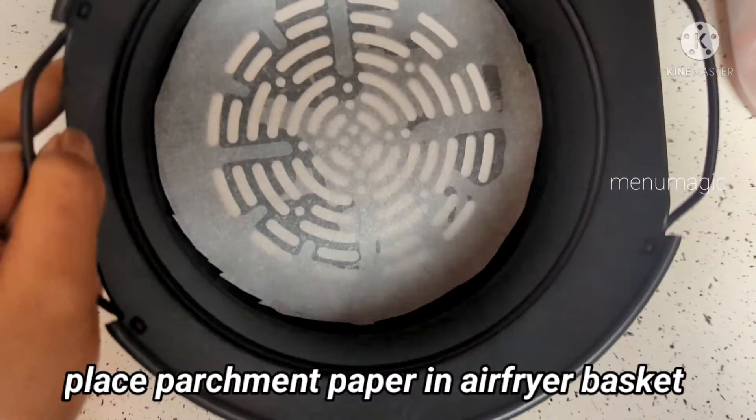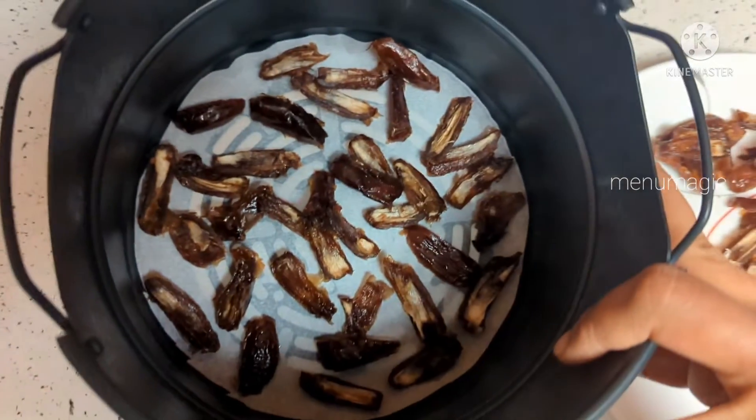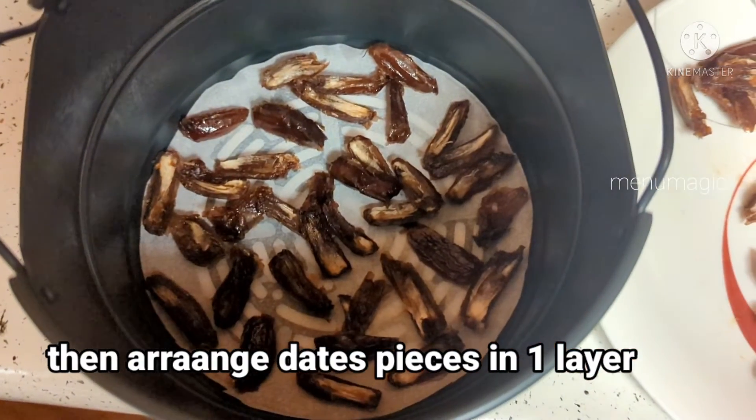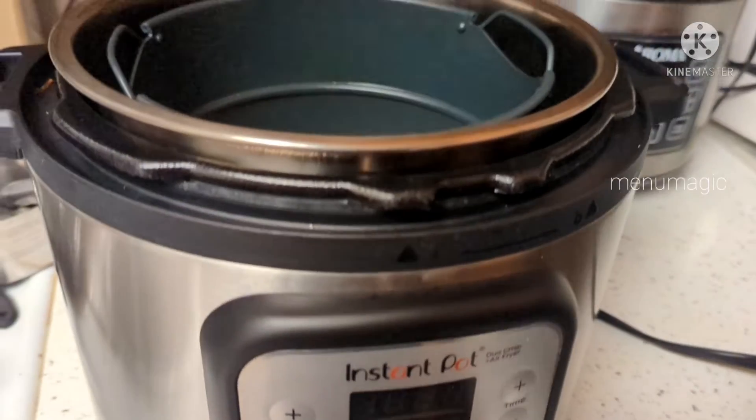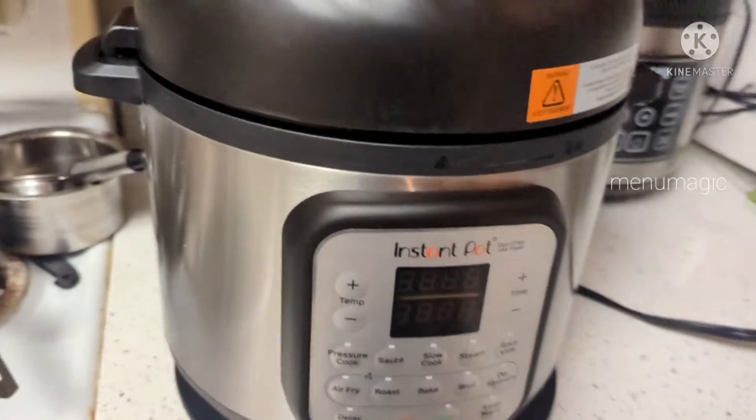This is the air fryer basket. You can use parchment paper in this basket. You can use the next batch, and then place the air fryer lid on top.